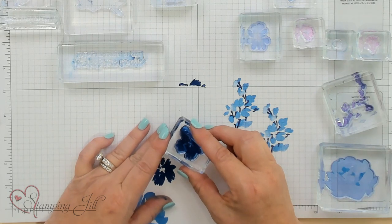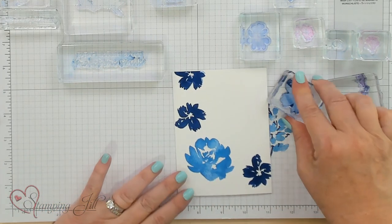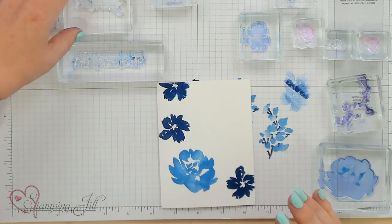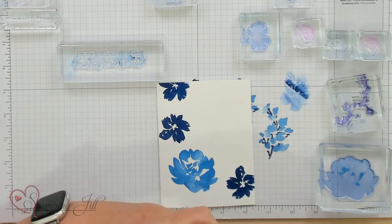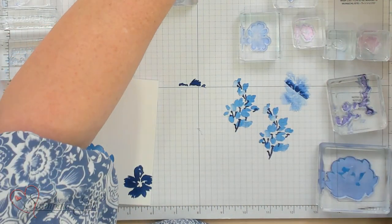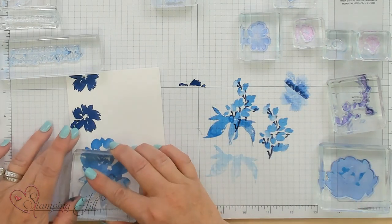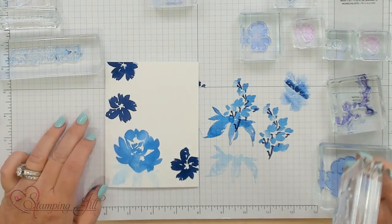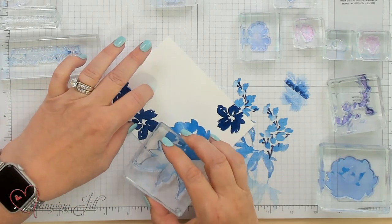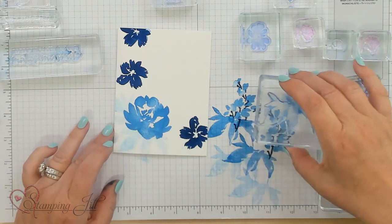I didn't put the whole thing down so we're still missing something. There we go — a little crooked, but it's okay. Now we're going to fill in the rest of it. I'm going to take some of the leaves right here and go with the Azure, but I'm going to stamp it off a couple times because I just want it to be leaves in the background, just a little bit. I can even go ahead and do that another time, even over here. It doesn't matter — you're just filling in your spot here in the corner.